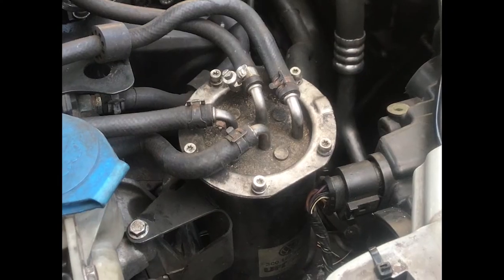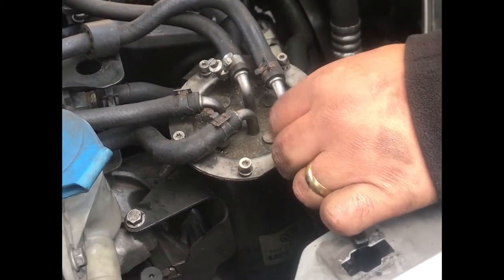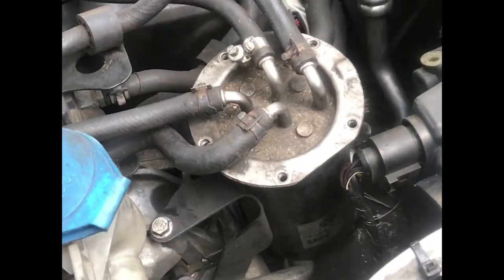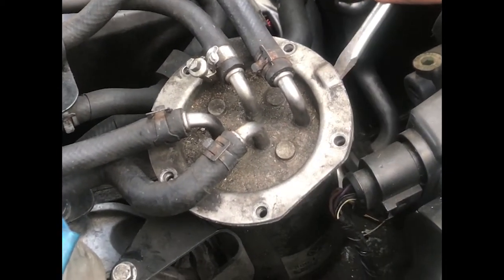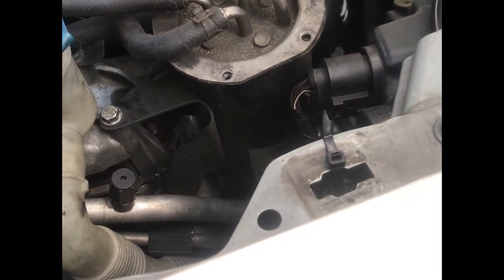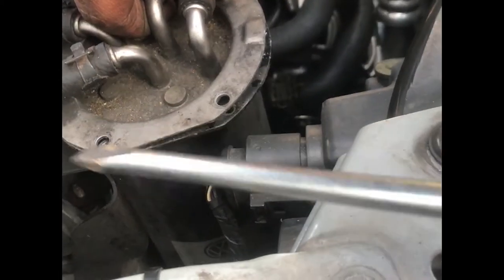Put it back together. Next we have the fuel filter. There is a series of 6 Torx screw bits, Torx 20. Then pry it open — there is a place to pry it. Just get a flat screwdriver and be careful with the corners. You don't want to bend any of the metal in the corners, so just pry it really gently and it should pop up.